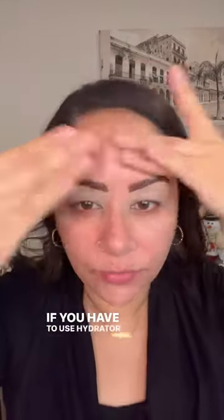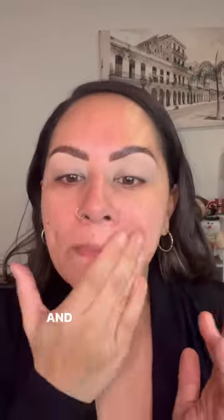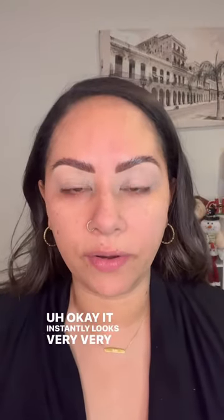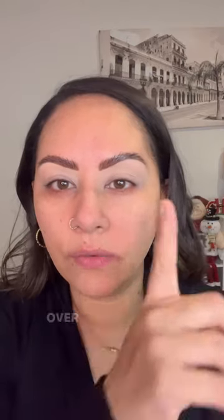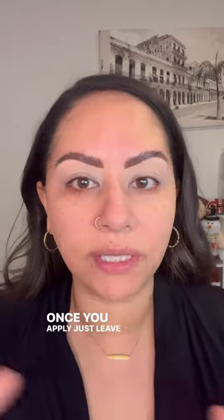If you use a hydrator or SPF, it says to let it dry completely, which I did. Then apply sparingly — a thin layer — and remain expressionless for three to seven minutes. Okay, it instantly looks very, very mattifying. I did go over this side after it had dried and it started to pill, so once you apply, just leave it alone. Don't touch it.